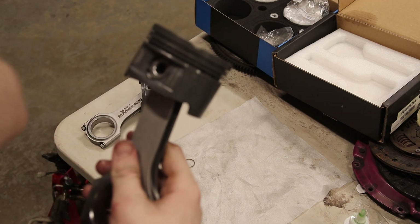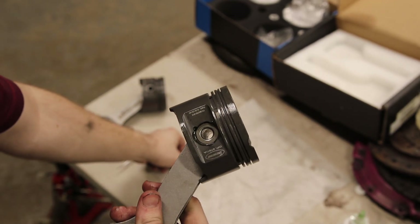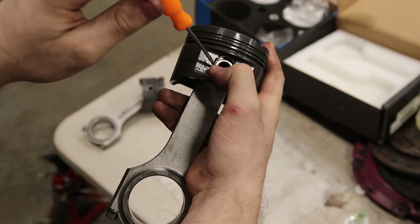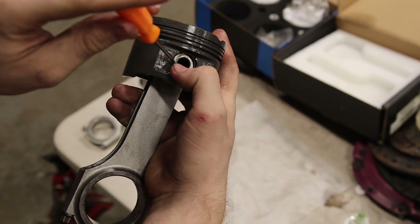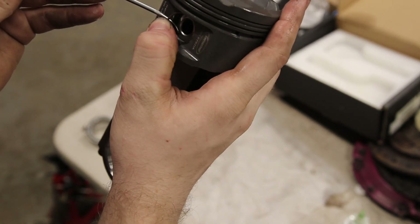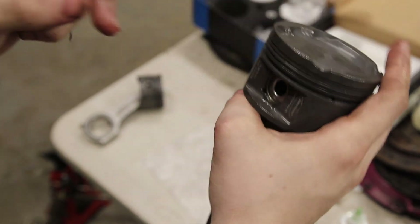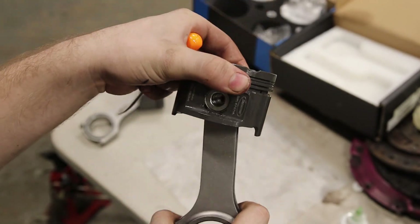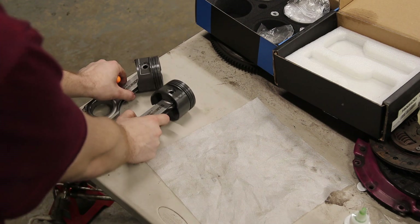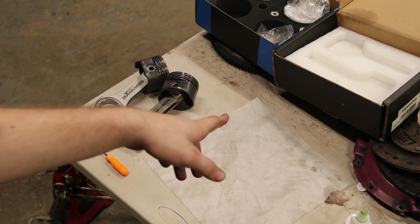On the other side to hold it all in, you're going to install another surclip the same exact way — part of it in, take your pick, put it in that hole, and as you use the pick to hold pressure, push it down with your thumb to guide it into the hole. That's two out of four done. Now that you know how to do it, I'm just going to do the other two really quickly.